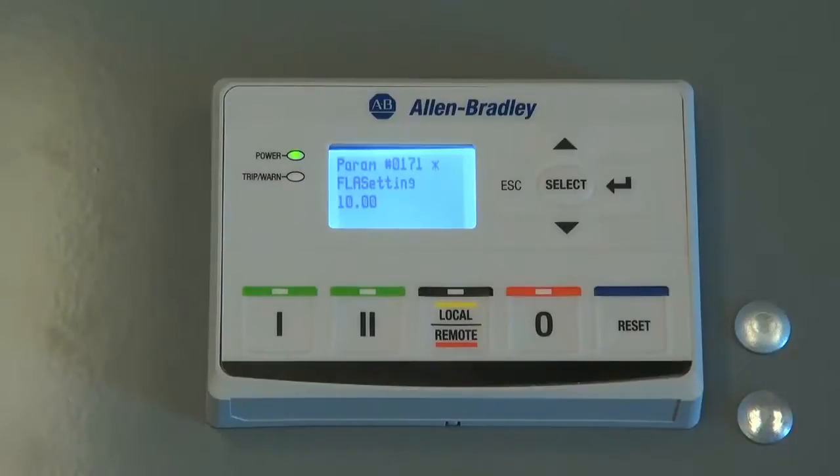The FLA setting of 10.00 amps is now stored inside the E300 electronic overload relay.